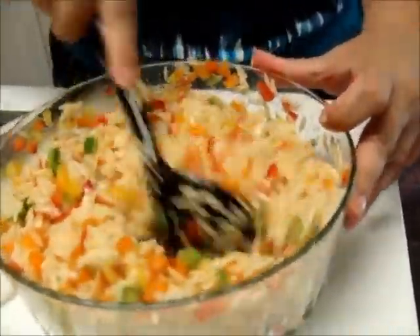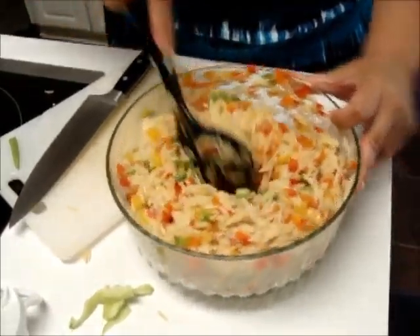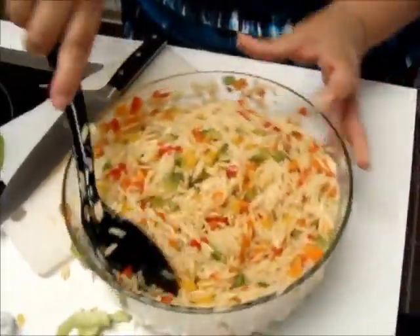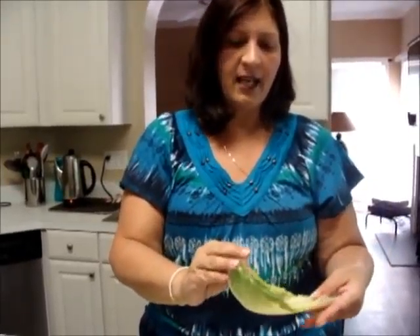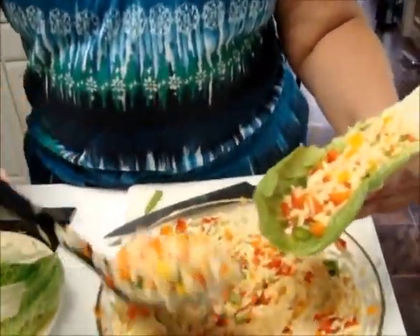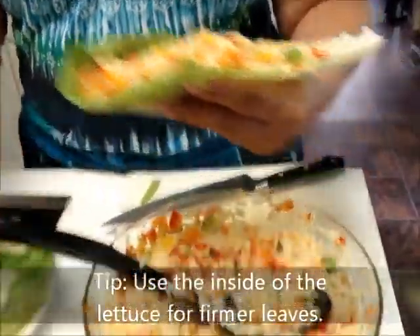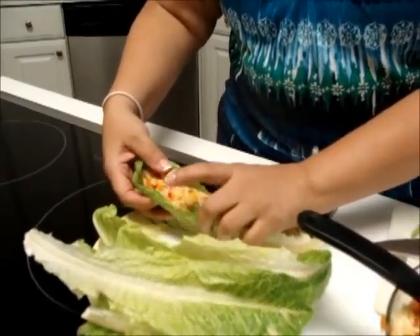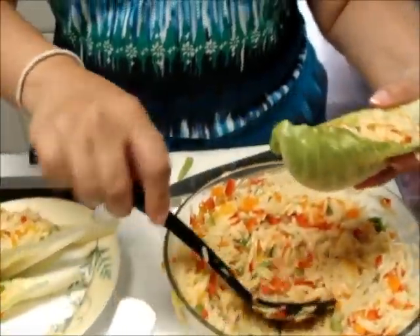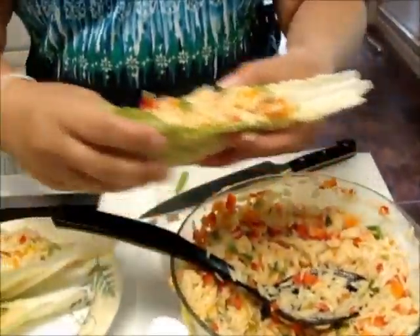Look at how pretty that looks. You can put the whole bowl on your table and eat it like this if you prefer. See how shiny — you can tell the salad dressing has been through the whole thing. Then you can take a romaine leaf — make sure you rinse and dry them because you don't want them wet and soggy. Just put the salad in your leaf and it's like eating a taco. I usually use a round plate and that's how I serve it. Was that simple? I promised you simple, I promised you quick.